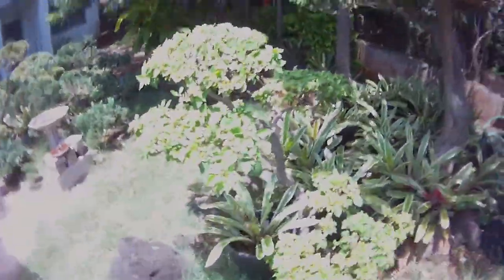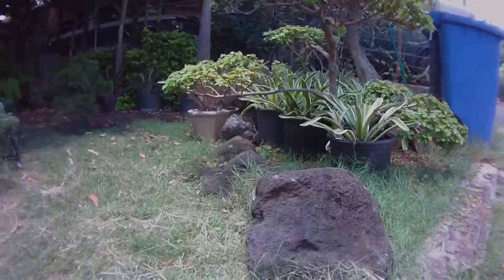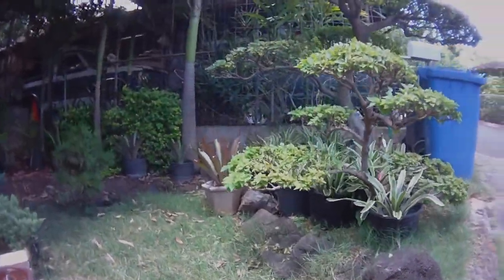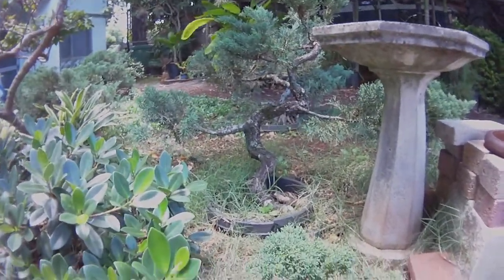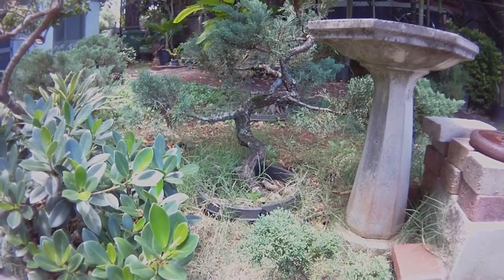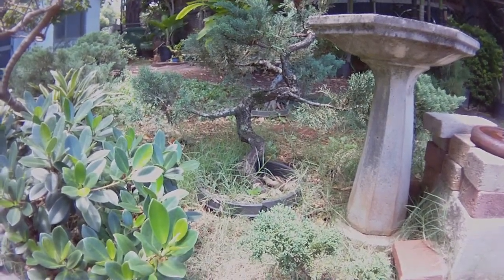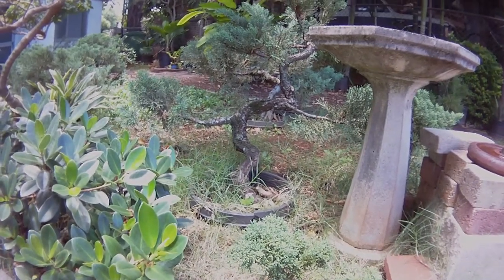I have all these smaller ones too here, as you can see. And then for this one, these are my soon-to-be bonsai. I have been growing them in the ground for over 10 years now. I got the shape of the trunk that I need.